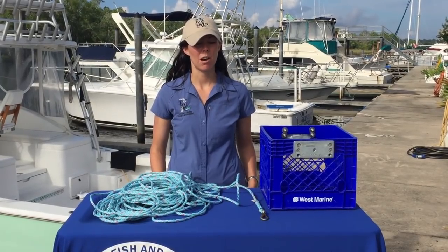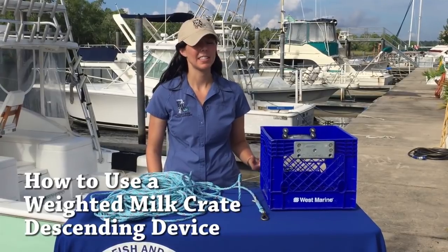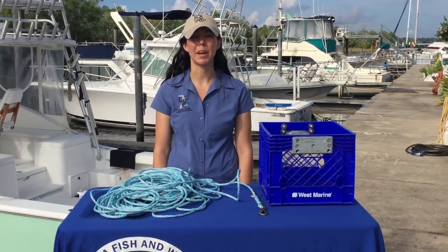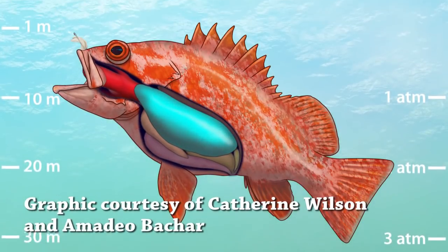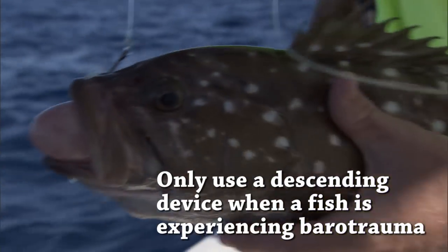Today we're talking about how to use a weighted milk crate as a descending device. Descending devices can be used to return reef fish back to the bottom when they're exhibiting signs of barotrauma. Signs of barotrauma include things like the stomach coming out of the mouth, a bloated belly, distended intestines, or bulging eyes.